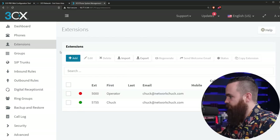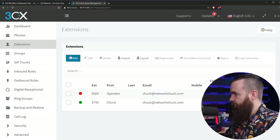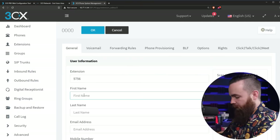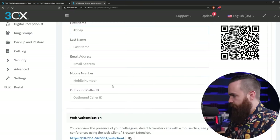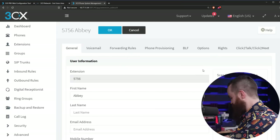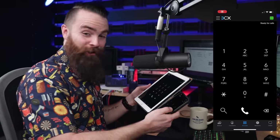I'm going to add my iPad — I want to set up another extension for my wife. I'll go to Extensions on the left, click Add, and make hers 5756. My wife's name is Abby — that's all we pretty much need. Click OK, jump back in there, and then get my iPad going by scanning that QR code. And of course it's ready to go.